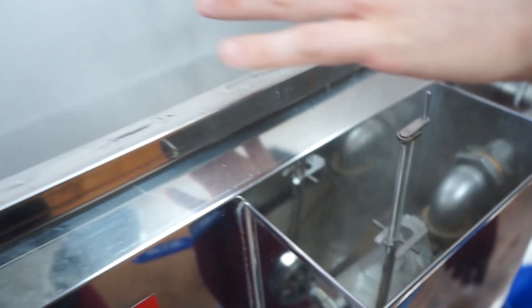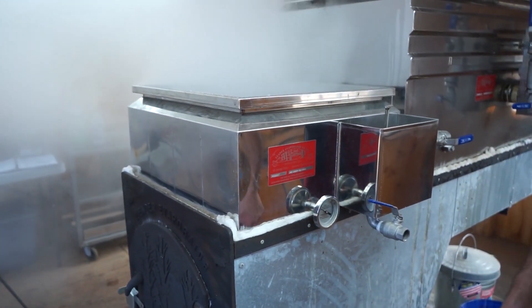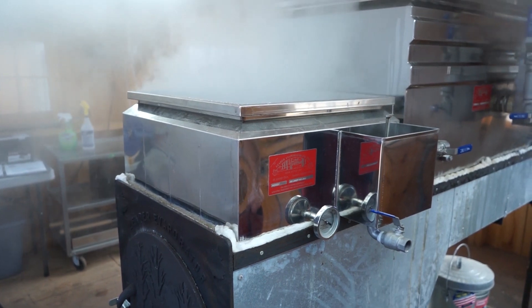The sap enters this pan — this is called the syrup pan. What happens here is it boils even more and more, and it goes from around two percent all the way up to syrup consistency. It gets a really high concentration and becomes kind of viscous and sticky.